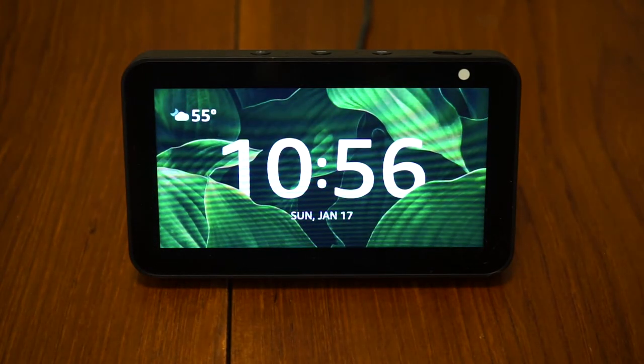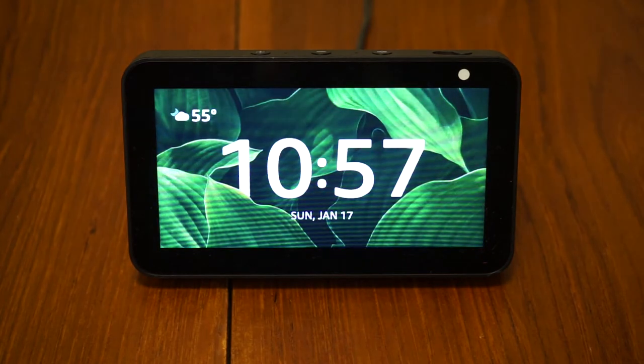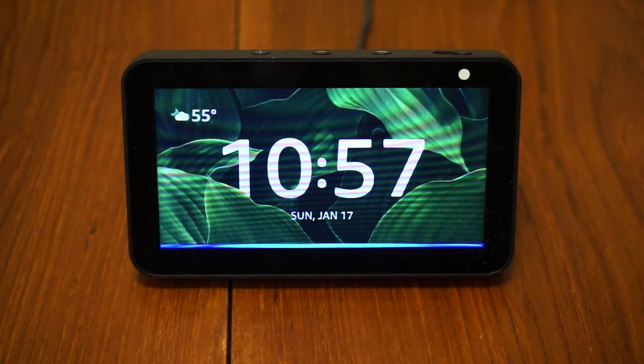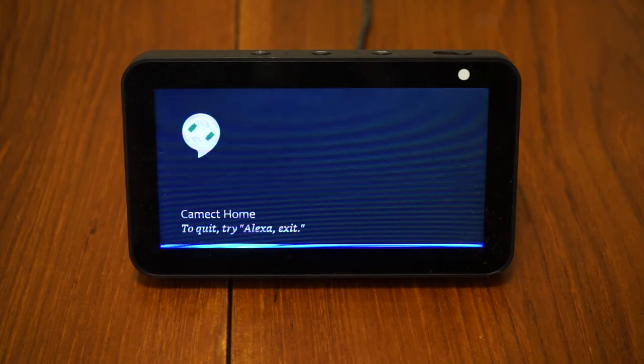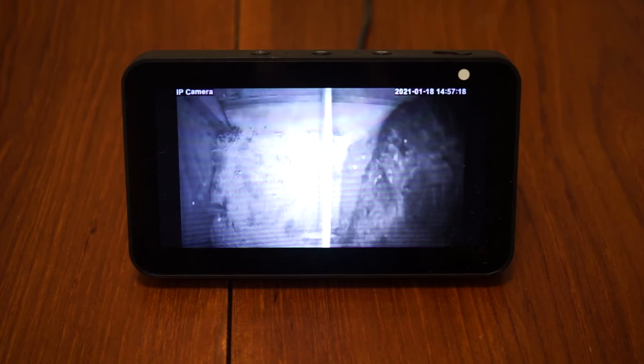CAMEC is also integrated with Alexa, which makes it easy to check in on the live video feeds. Alexa, start CAMEC home. Welcome. You can say 'view camera backyard' or 'play person alerts.' View camera chicken coop. And this just makes it a lot easier to see what's happening inside the chicken coop.